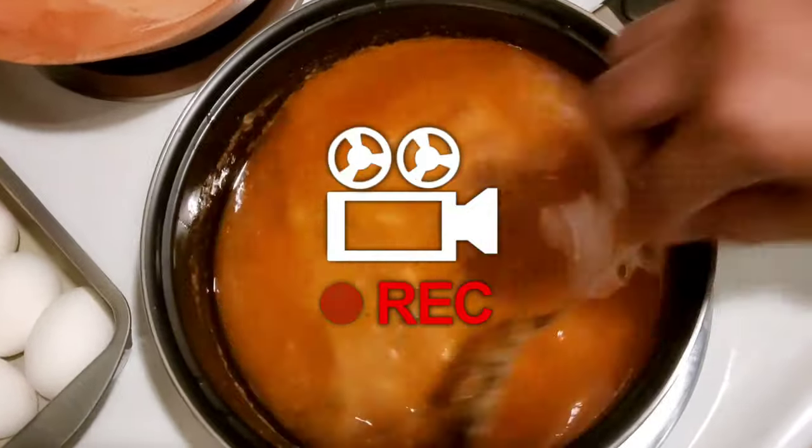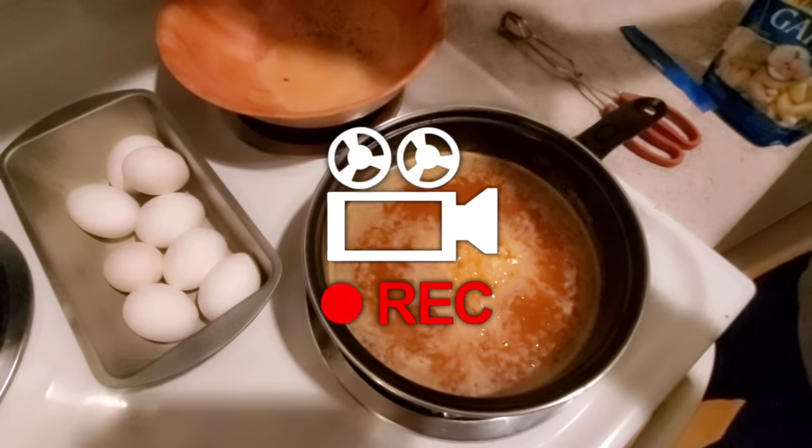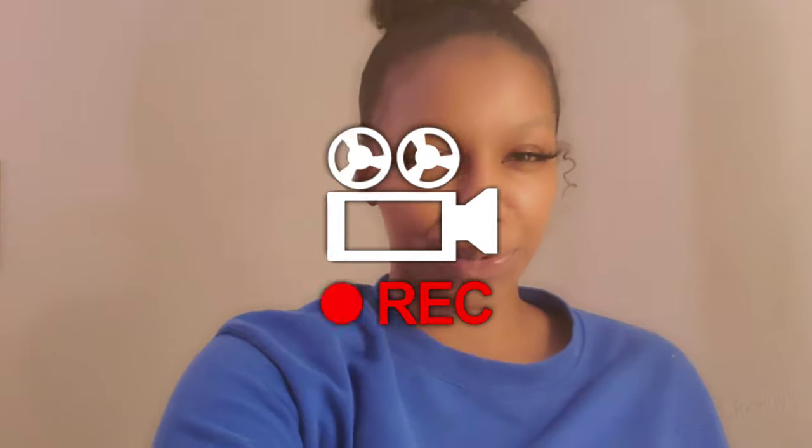Hi, this is Cooking with the Easleys, and thank you for tuning in to the Easley family. Today we're going to be making the Juicy Crab Garlic Butter Sauce along with the Crab Boil. We're totally addicted to this stuff and since we're on quarantine, we can't find it anywhere else so we decided to make it ourselves.